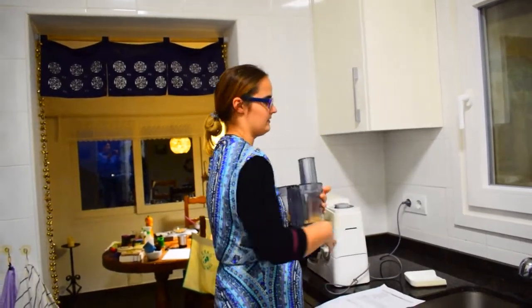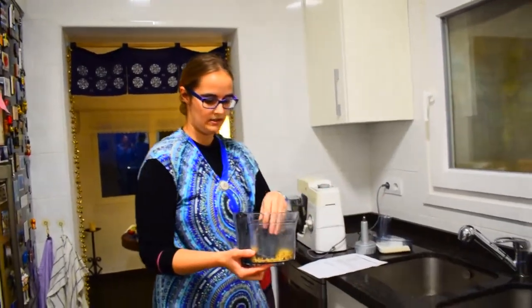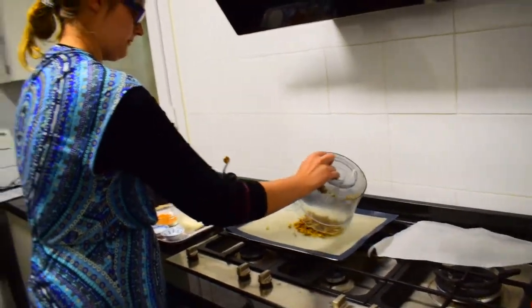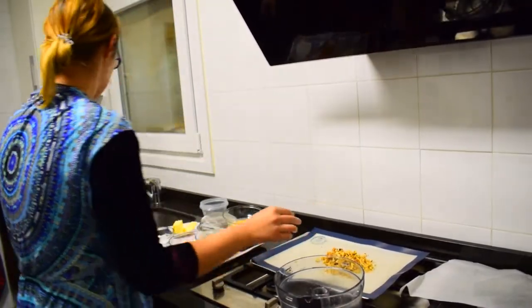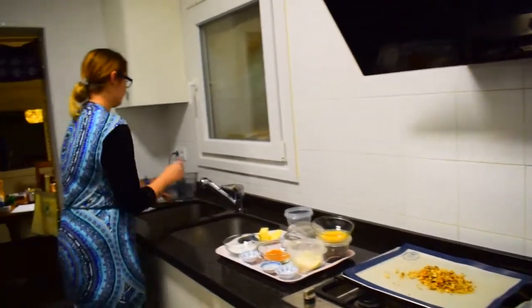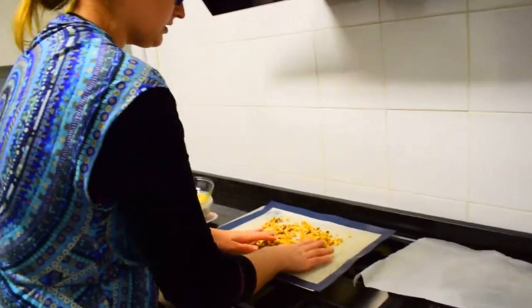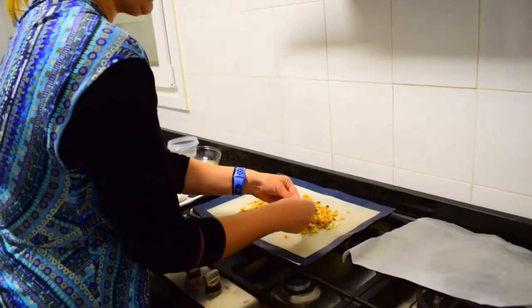You transfer it to your baking tray so you can roast it. Then you make sure to spread it out. It's always good to have some walnuts fine and some walnuts a bit thicker, because the thicker ones will give a nice crunch to the cookies.